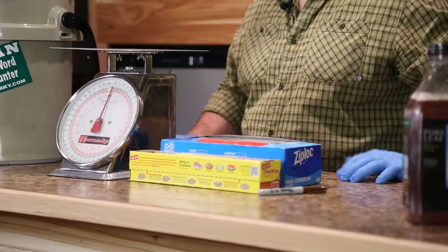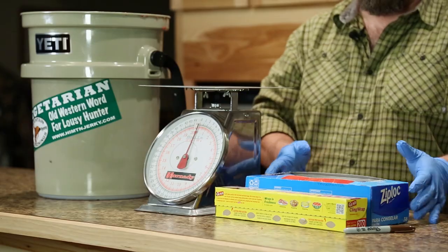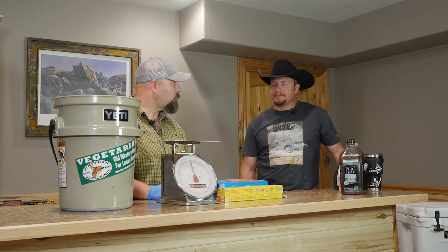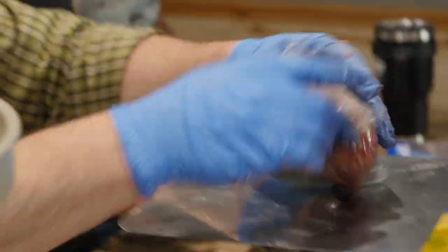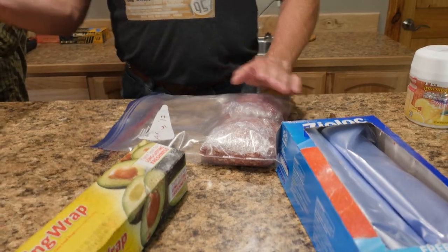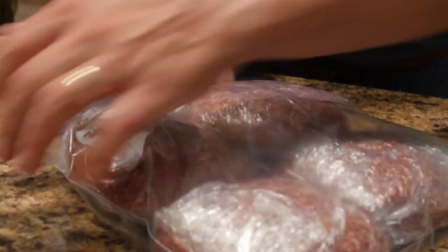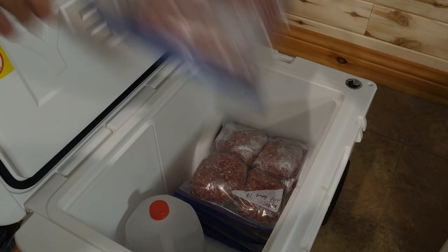I've got a scale — I like to package in one-pound packages. One pound gets everybody covered for breakfast just right. You'll notice there's no freezer paper. I put plastic wrap over the scale, put a pound of meat on it, wrap it up, and put it in a one-gallon Ziploc freezer bag. I'm going to fill each bag with individual one-pound packages — probably about five or six blocks per bag. In the freezer I can lay these flat and stack them. We're going through 20 pounds of sausage — it'll be packaged in 15 to 20 minutes.